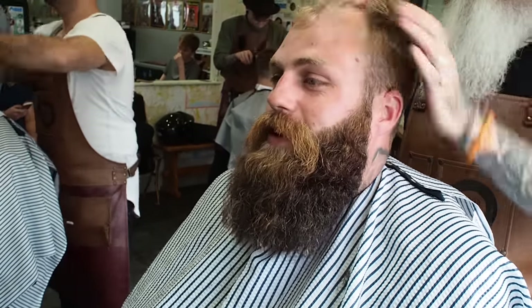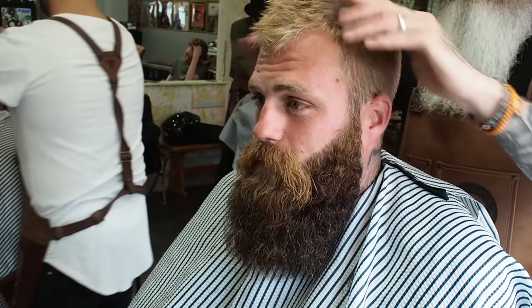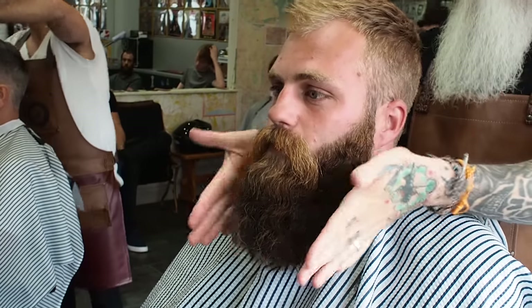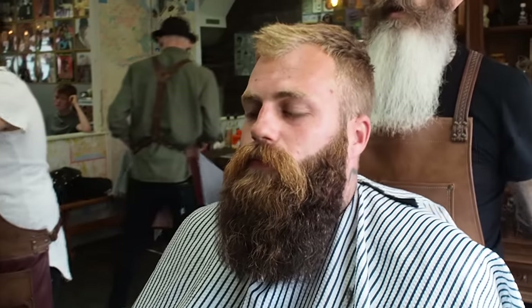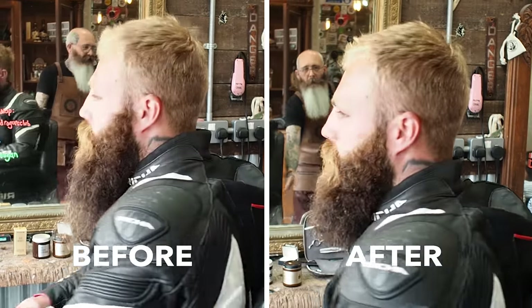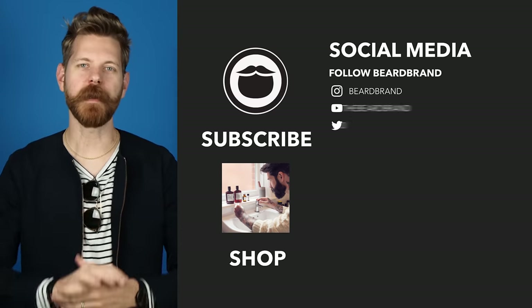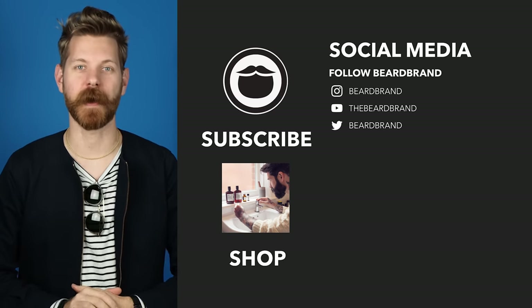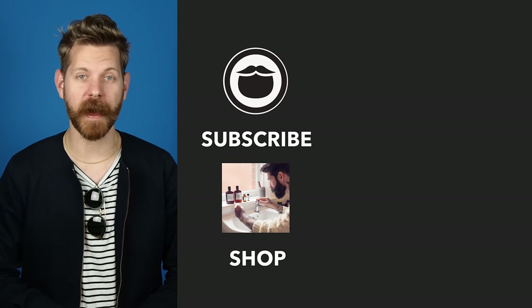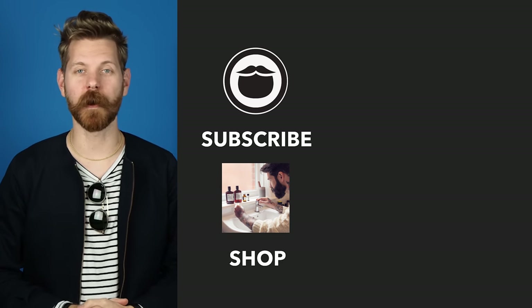Put some through the hair as well — it stops your hair from going fluffy. You, my friend, have had your beard done. You are done. Happy? Very happy. It looks good, mate. Now that you've made it to the end of the video, go ahead and treat yourself to some fine Beard Brand products over on our shop. If you're not already a subscriber, be sure to do that, and keep on watching some more of our awesome videos.